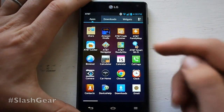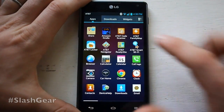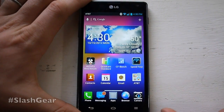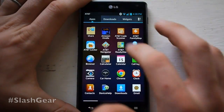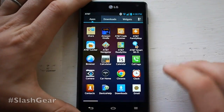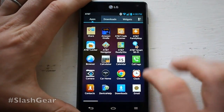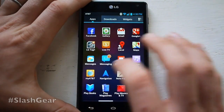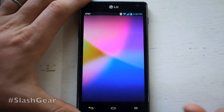This also comes with AT&T Locker — that's something we've learned about recently where you're able to put stuff on the cloud, working with IBM. You also see things like AT&T Code Scanner and Family Map and that sort of thing. It comes with a lot of AT&T apps. We also have LG Tag Plus.